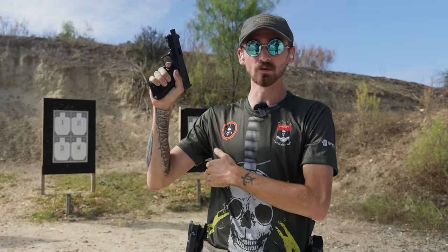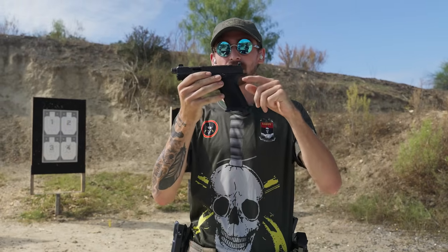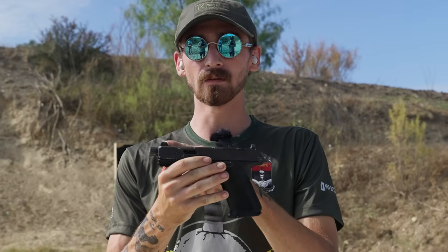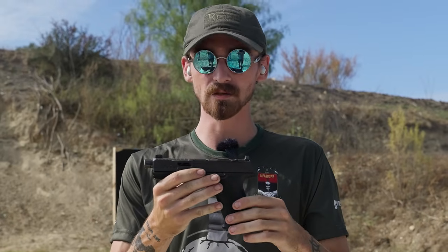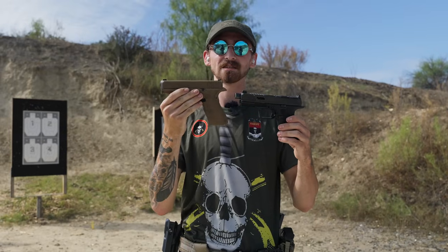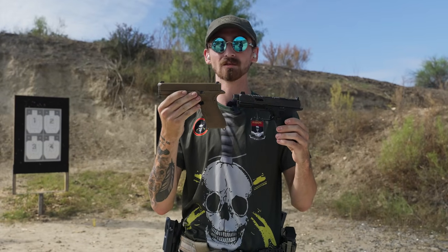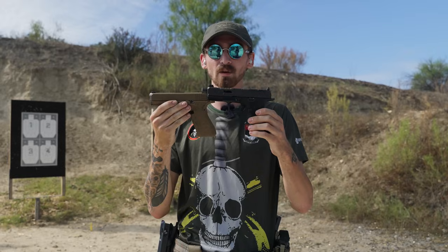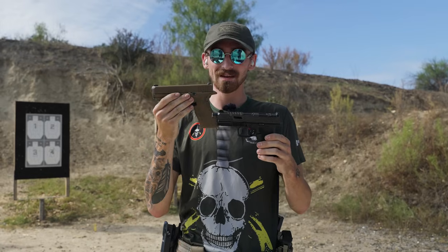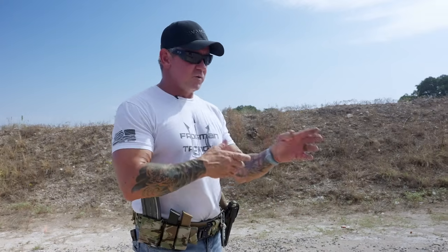The Shadow Systems comes with a cut slide, a blacked-out rear, and a yellow light front sight that picks up really well. It has slide serrations and slide ports. If you were to take a 19X and make it look like the Shadow Systems, you're looking at $1,500 to $2,000. For the price point, you can't beat the Shadow Systems, but for me the trigger on the 19X is just way superior.